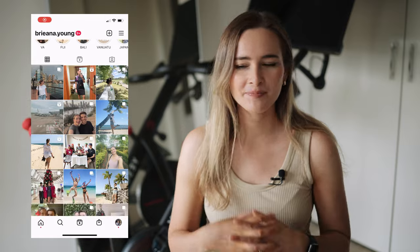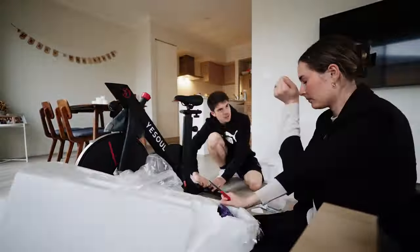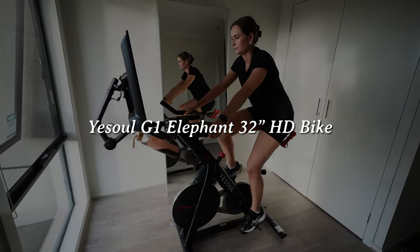Hey everyone, welcome to this video. My name is Brie. Thank you for clicking on this video. You might have noticed in my recent vlogs, I recently got this new bike behind me. It's called the YesSoul G1 Elephant 32 inch HD bike and I'm literally obsessed with it. I thought I should make a little review about this bike on my YouTube channel because I've had a few questions about it and I think this bike will be very beneficial to a lot of people.